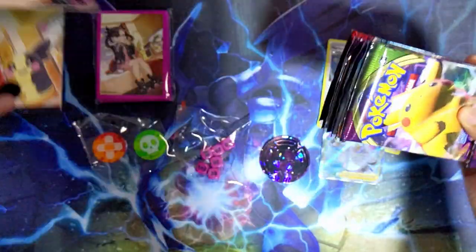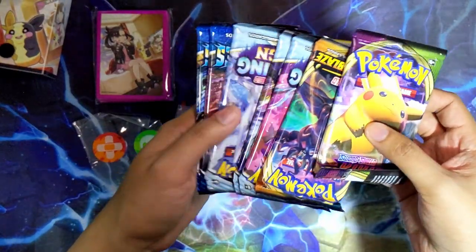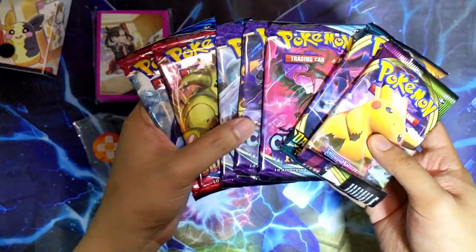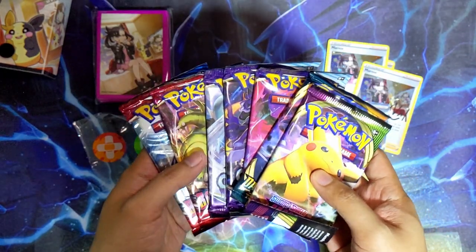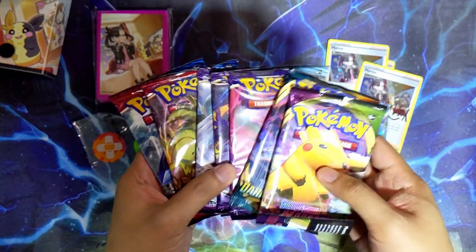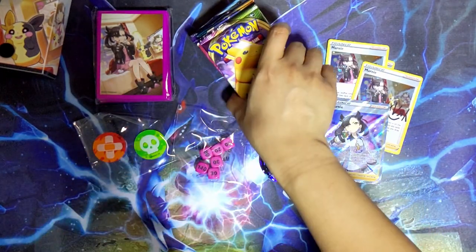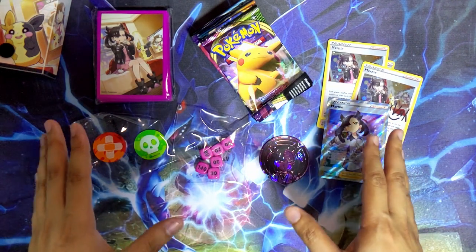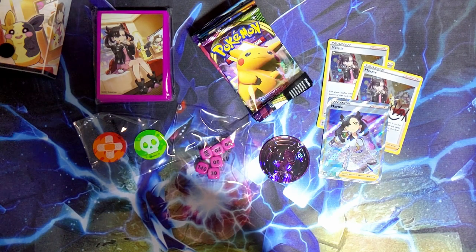Let's see what packs we get in this one. You get Vivid Voltage, Darkness Ablaze, three Chilling Reigns, and two Battle Styles. You can't expect to see Brilliant Stars and Fusion Strike in the Mona boxes because the Mona boxes came out way before those sets were released. Still a nice pack selection to see in these.